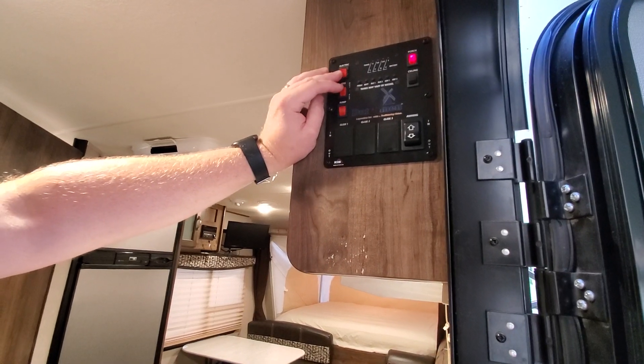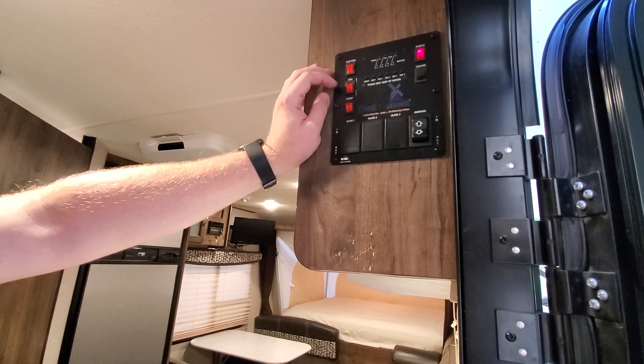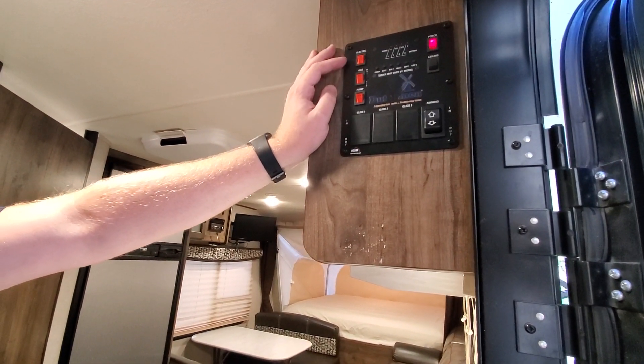One thing you do not see on too many campers like this is a gas or electric hot water heater. With some other hybrids or pop-up campers you'll only see the gas water heater, so you have to run propane all the time to get hot water. This one runs on electricity as well, so you can use the campground's electricity and not have to worry about burning propane for hot water.